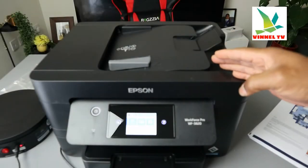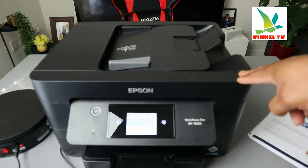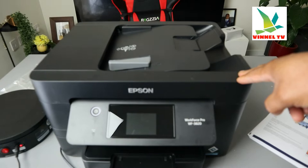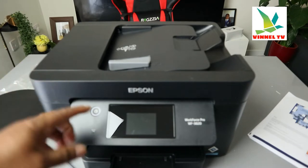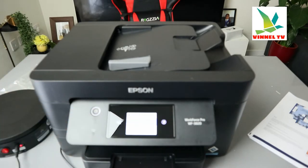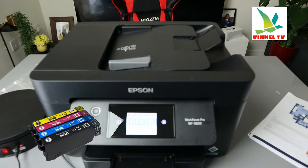Hey guys, this is the Epson Workforce WF3820DW printer. This printer is a multifunctional, multitask, four-in-one — you can copy, scan, and print from this machine. This printer uses ink 405, or 405 extra-large.